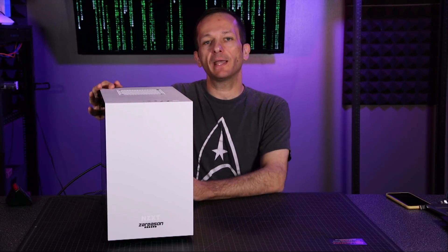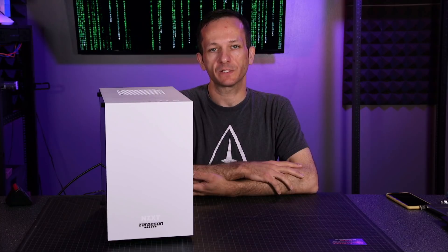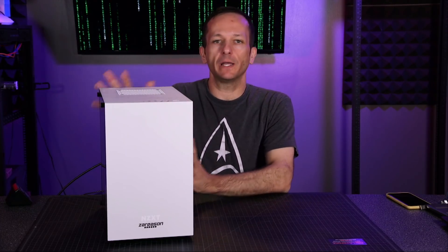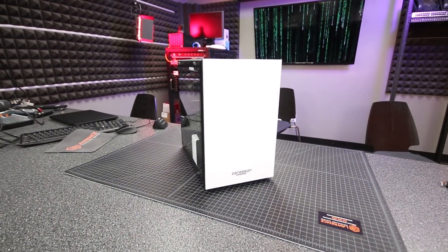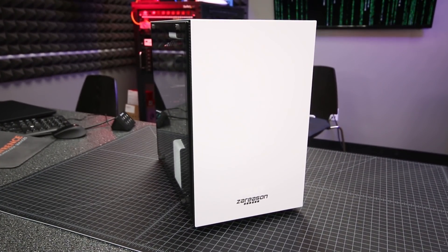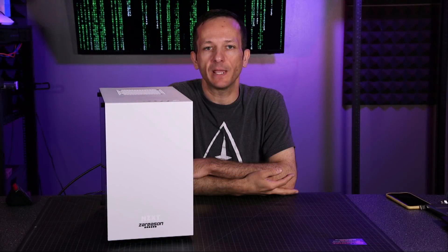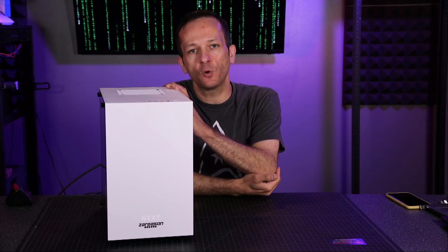I've been running through my normal use cases on here, even playing some games. So in this video we're going to check out the Virtus 9200. One of the things I love about this desktop is that its footprint is relatively small — certainly a lot smaller than my desktop at home, which is almost twice the size. Mine at home is almost like a cube, and this one takes up a lot less space, which I actually really prefer.